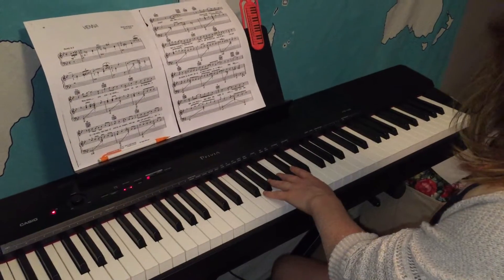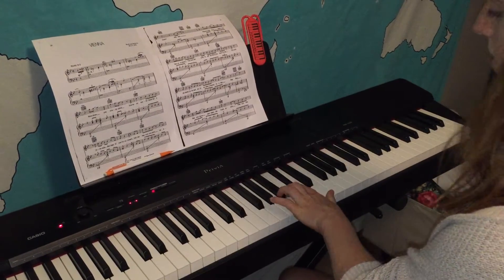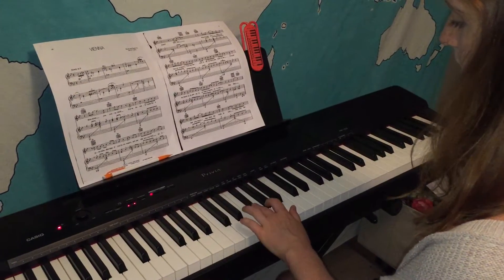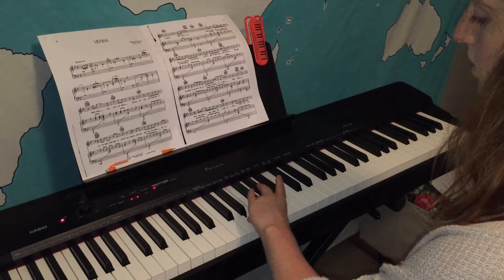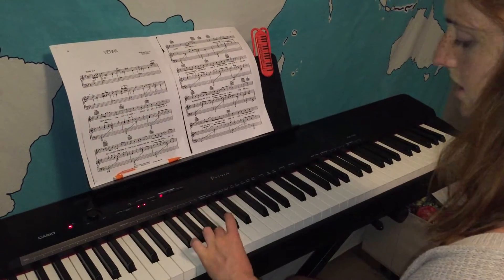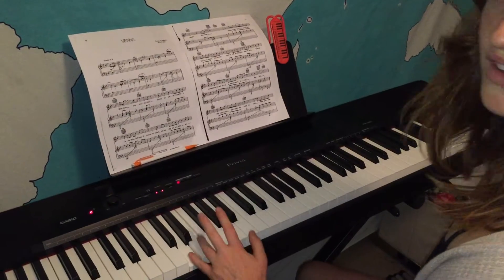Going back down we're gonna do a similar thing. One, two on C sharp, three — bring the one under. One, two, three, four — bring the one under. Two, three — bring the one under. One, two, three, four, five.